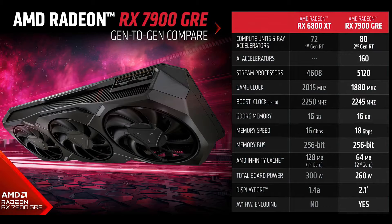For those who don't know already, GRE stands for Golden Rabbit Edition, in celebration of the Year of the Rabbit during 2023. It features 80 Ray Accelerators, 80 Compute Units, 160 AI Accelerators, and a total of 5,120 stream processors. Along with the overclocked GPU, it has 16GB of GDDR6 RAM on a 256-bit memory bus running at a speed of 18 Gbps.